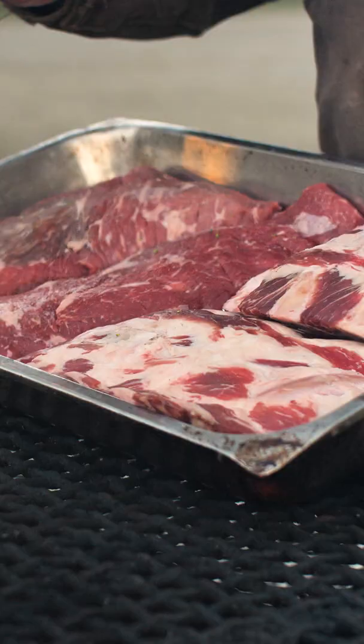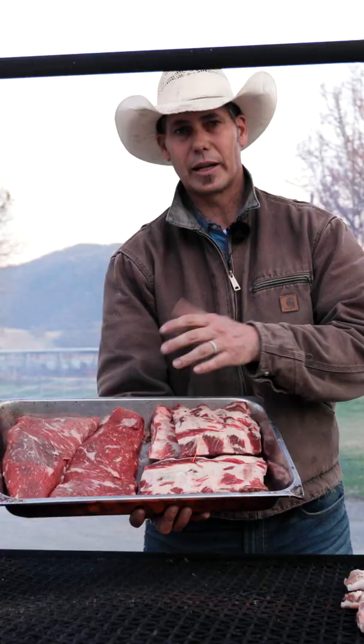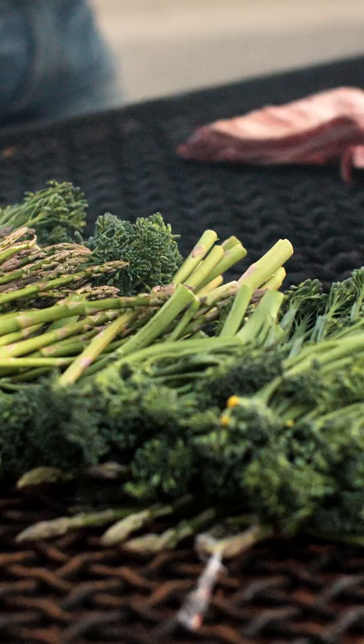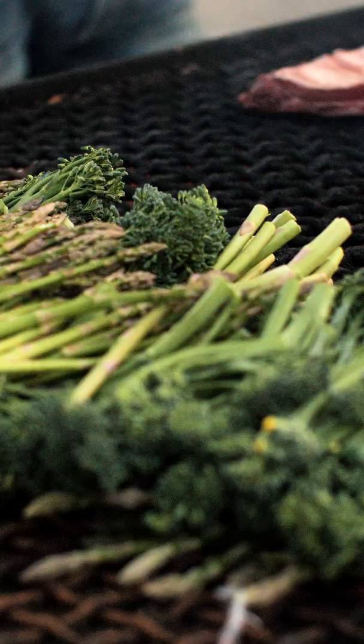So I've got my chicken, some ribs, and some tri-tip as well. I like to take the bigger thick cuts and make sure they're in the center. The veggies aren't gonna take nearly as long, so I want to make sure I put the veggies on off to the side.